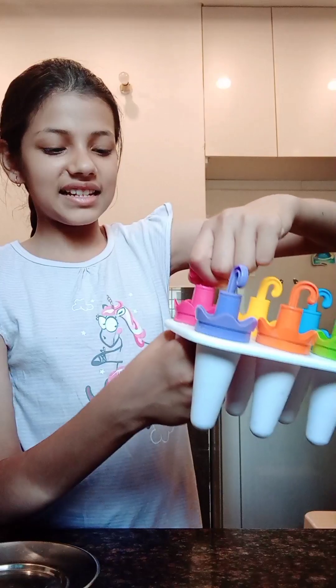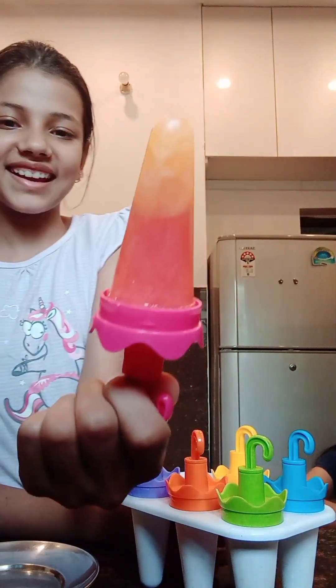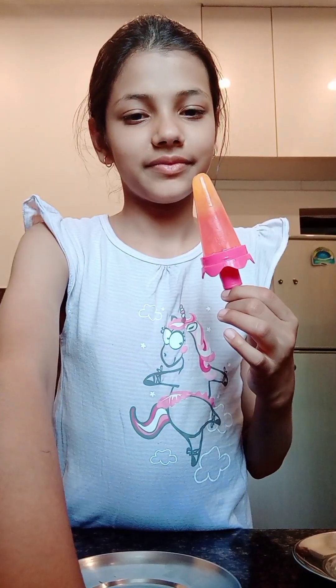Now it is coming out. Wow! Look at this friends! This is double layer and the color mixing is so good. Now we will show you how to taste it. This is multi color and this is Rovza. From the top the fruity flavor, and below is Rovza. This is actually so good — so good!